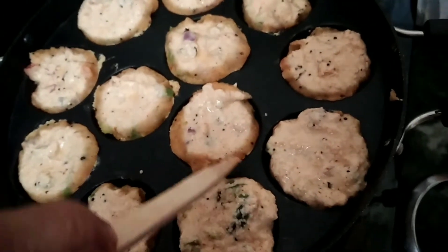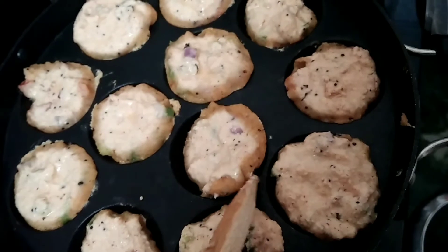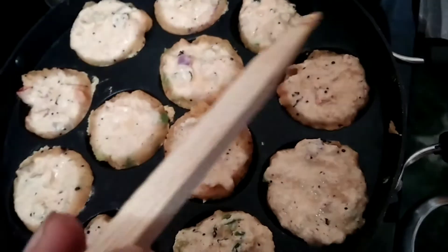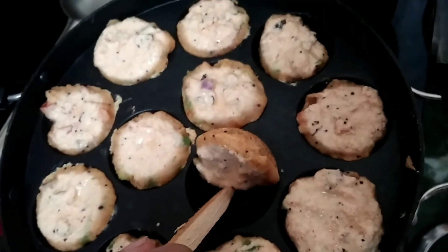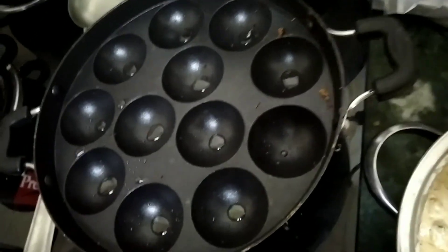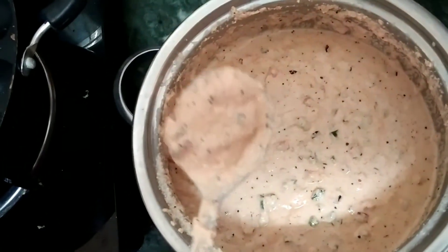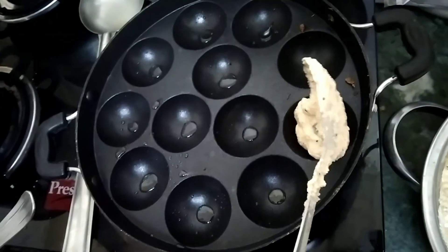Now we have 5 cuts. Check the cuts — we have to cut with the stick. Now we have to cut it. We are going to add corn and sauce on the menu.